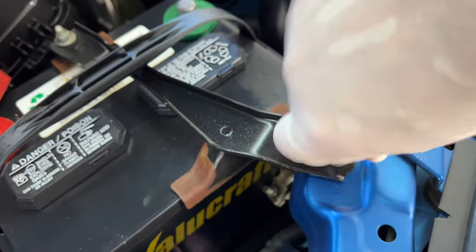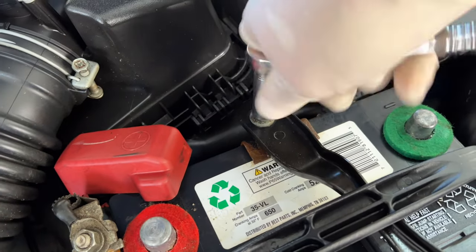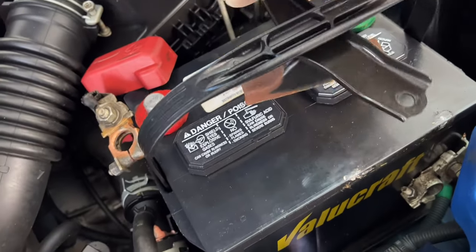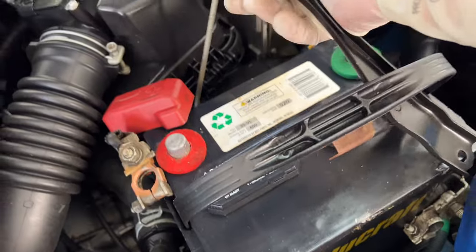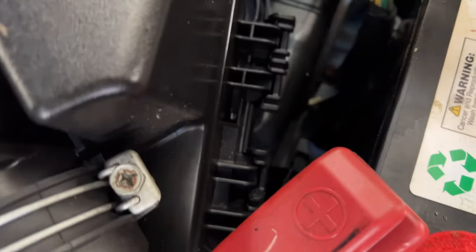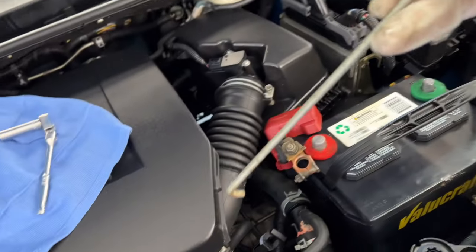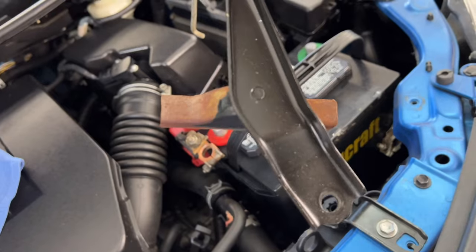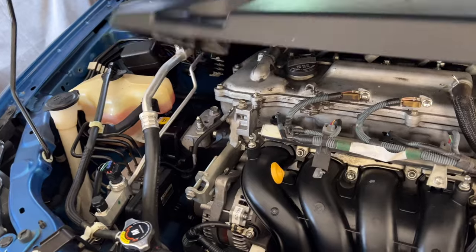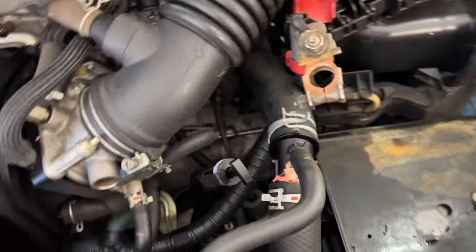Now we have to remove the bracket — again this is 10 millimeters, and this whole job pretty much just requires this 10 millimeter socket and a pair of pliers. This bracket has a little hook that likes to catch on everything; I will show you where this goes at the end of the video so you have it in the correct position. Remove the battery, and also remove the engine cover to give a little extra room, then start working on that mid pipe.